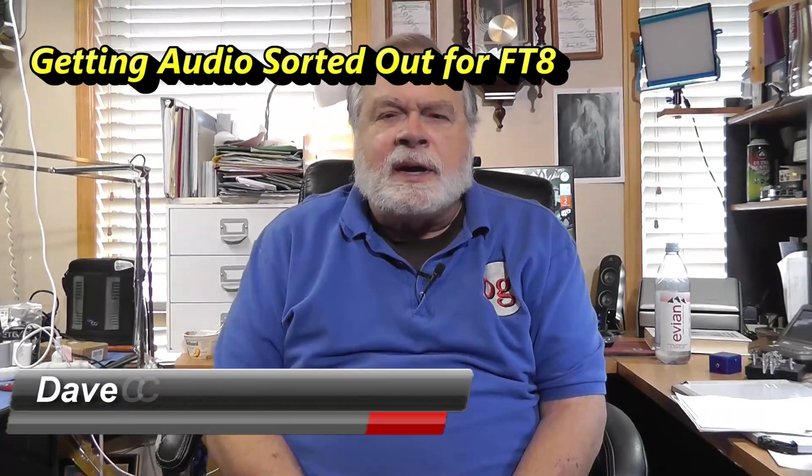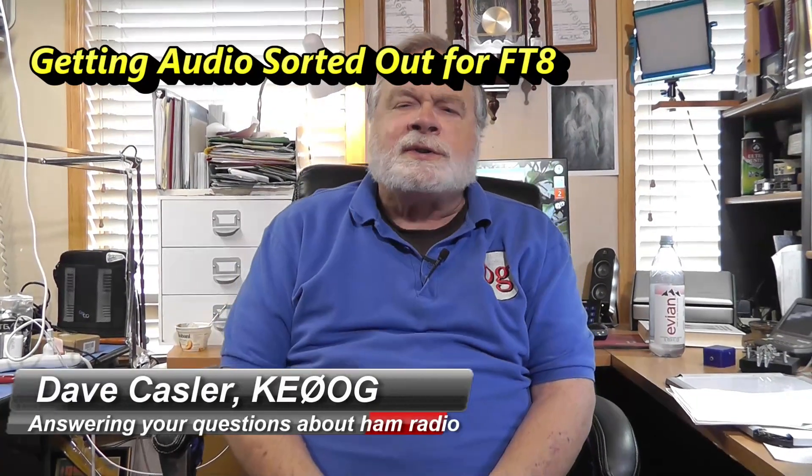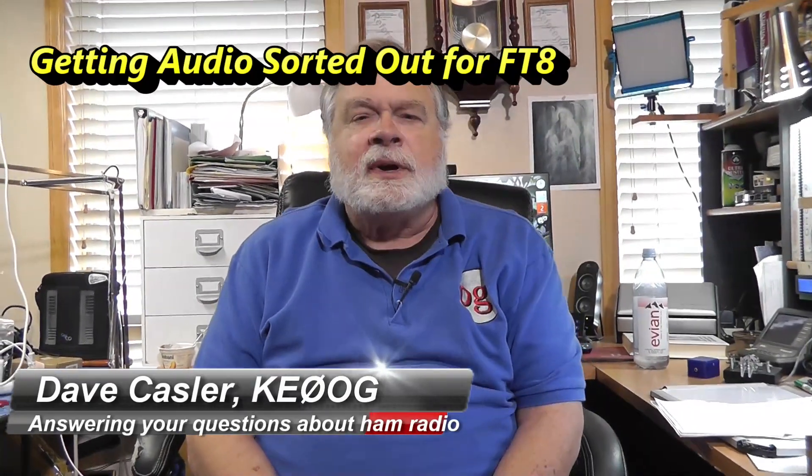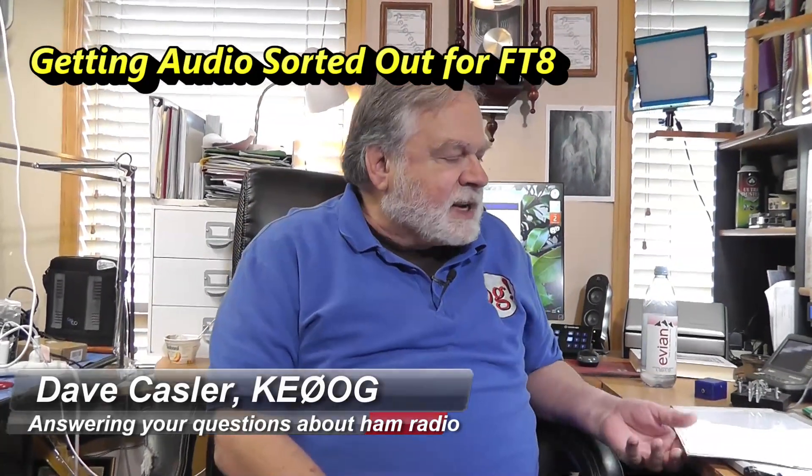Hello Auggies Worldwide. I'm Dave Kassler, Amateur Radio Callsign KE0OG, here with another episode of Ask Dave. Today's question comes from Kevin Boog, and he is KF0IPD.